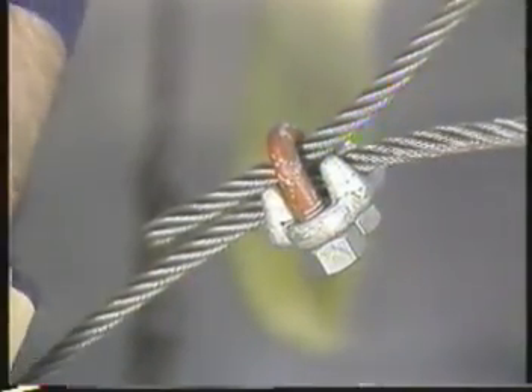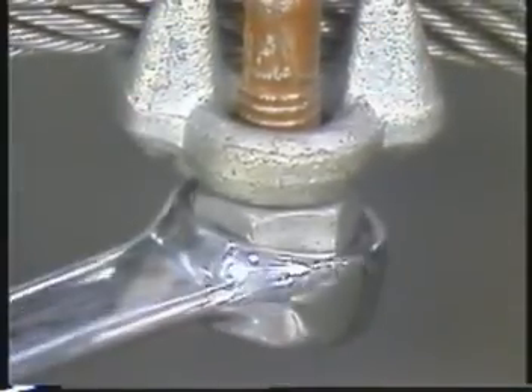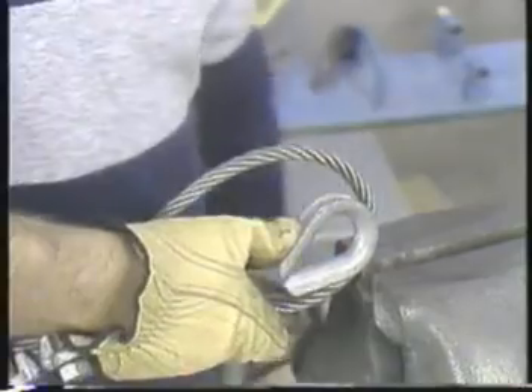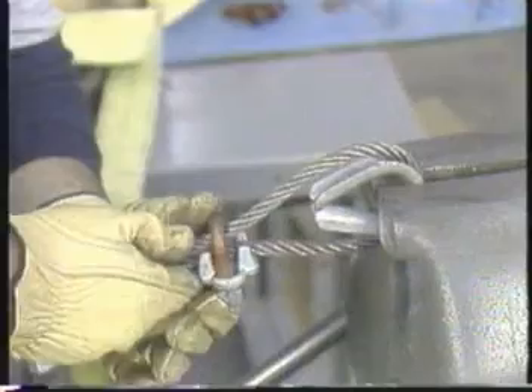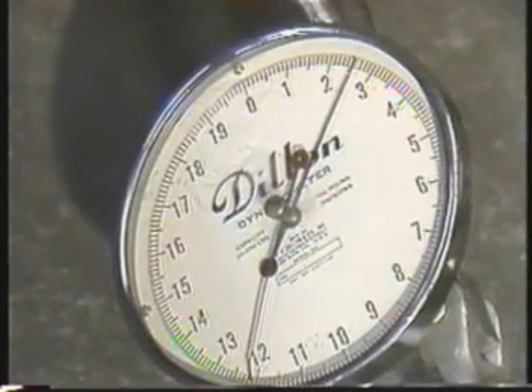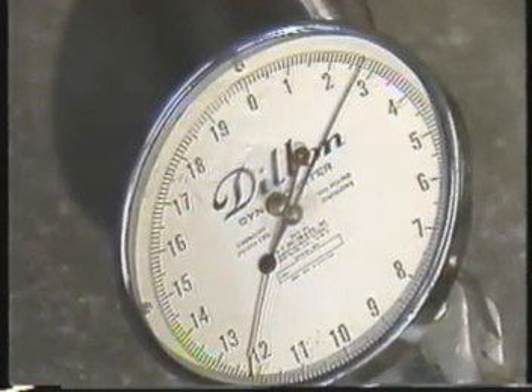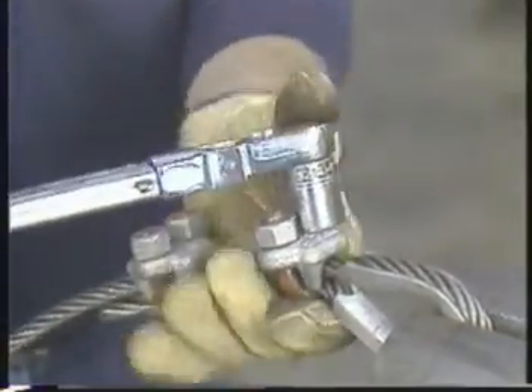Place the first clip one base width from the dead end of the rope. Tighten the nuts evenly, alternating from one to the other until you reach the recommended torque. Then, using a steel thimble to shape the loop, install the second clip as near the loop as you can. If more than two clips are required, space the others evenly between the first two. Test the sling with a heavier load than you will actually be lifting with it, and then re-torque the nuts. If you use the sling more than once, check the torque again before each use.